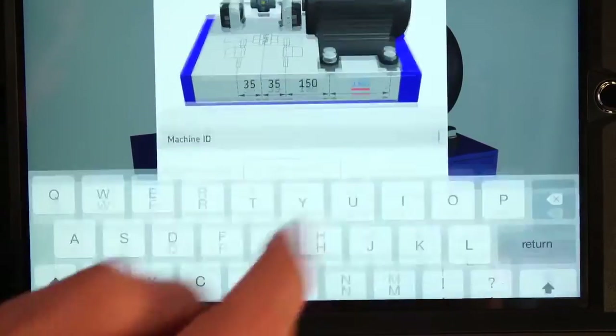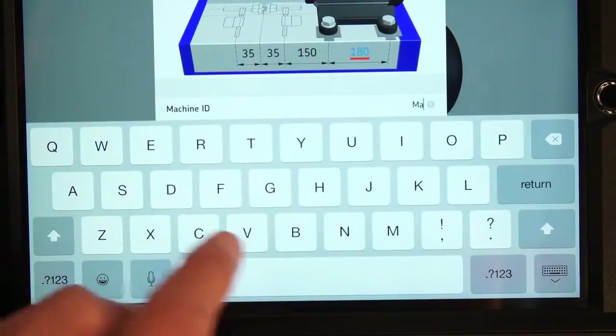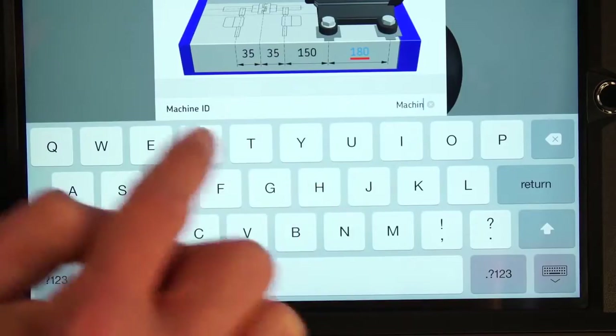It is also possible to enter a machine ID and add a photo of the machine, which will be shown in the report.